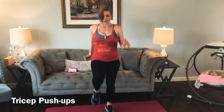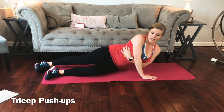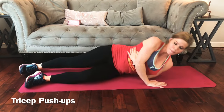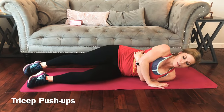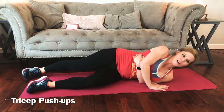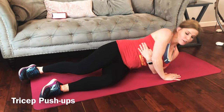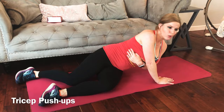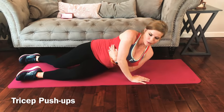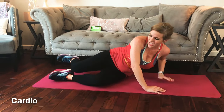Almost there guys. Other side — bottom arm hugs, top arm presses, lift it up. Good job guys, keep going, push through it, push through it. You've got this. Good job, okay cardio.